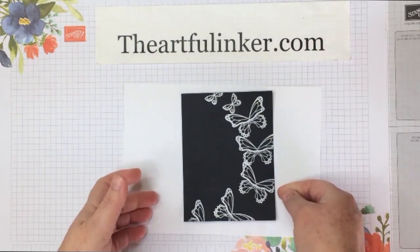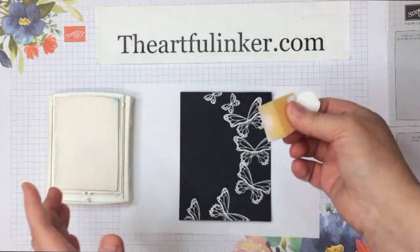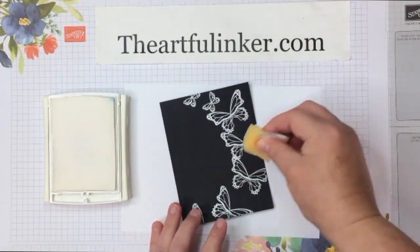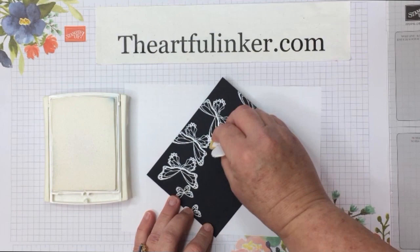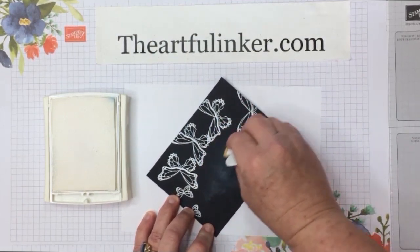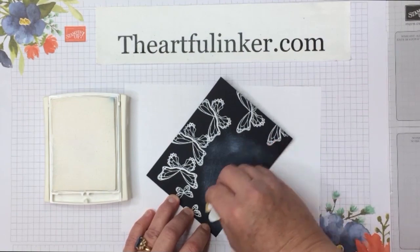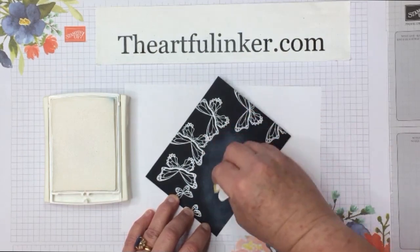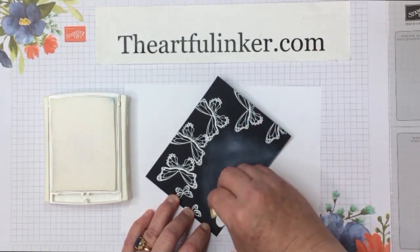The heat embossing is done. Now I've got a wedge of one of the stamping sponges, and I like to attach a little cardstock handle to the top of mine. That way I don't clean them out — I do have one for each color that I use. Now I'm pouncing this off because I don't want a lot of the Whisper White craft ink. Just creating a little movement here, and this does not dry quickly since it's craft ink — it stays open longer.